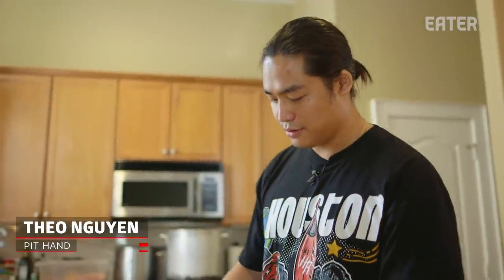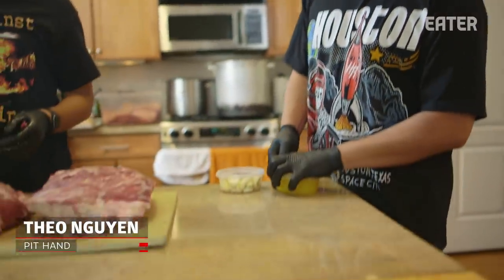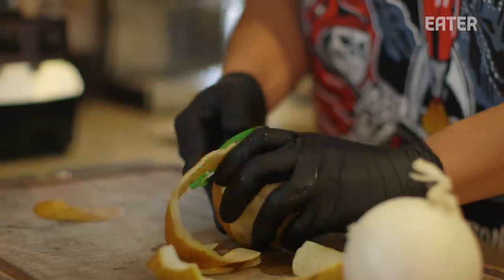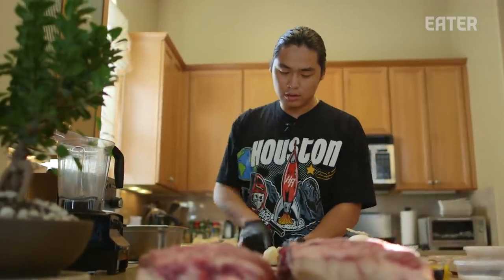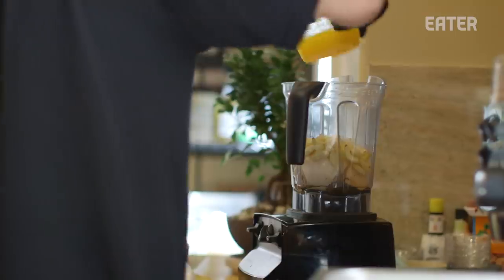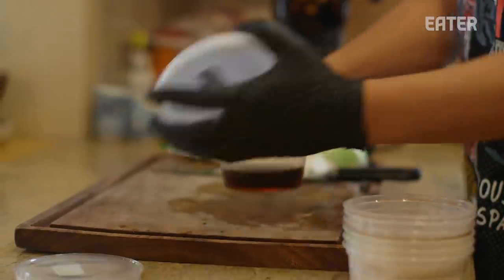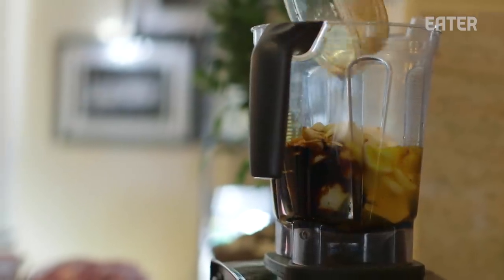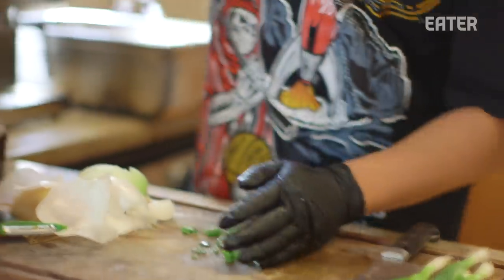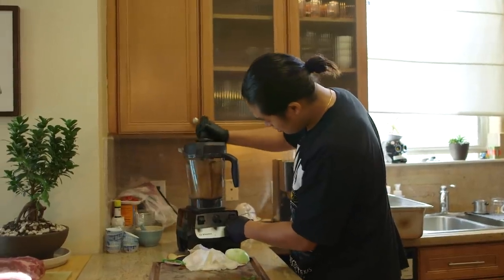My brother Theo, the other half of Khoi, is helping us make the Korean Galbi marinade. We've got some orange juice, garlic, and I'm skinning down an Asian pear. Galbi is a soy, garlic, and sugar-based marinade, but here we're doing a little twist by putting it on our beef ribs. In Texas barbecue, the Trinity is brisket, pork ribs, and sausage — I think Galbi in Korean barbecue is probably like the brisket. You can't have a Korean barbecue without Galbi.